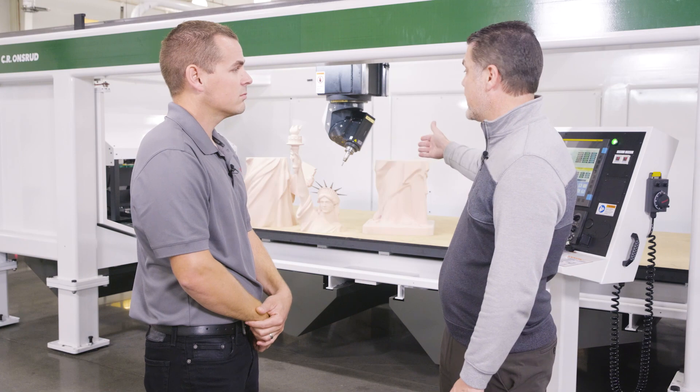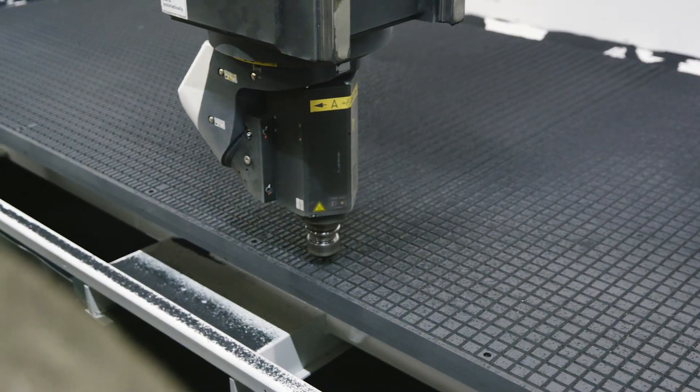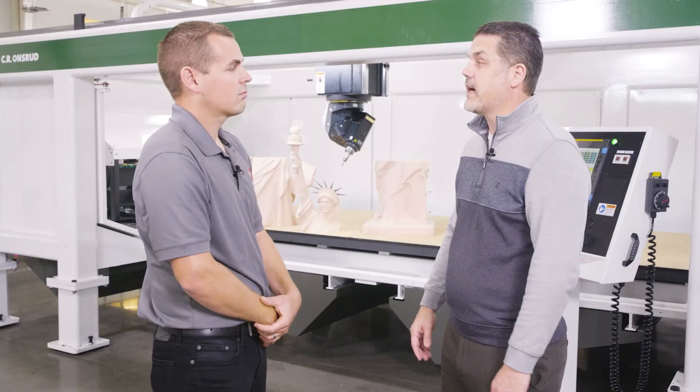This machine here is 5x12 with 40 inches of Z, and it's got a 20,000 RPM spindle on there so we can do really fast, high RPM cutting.